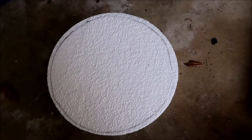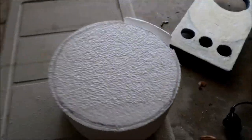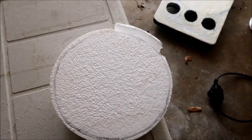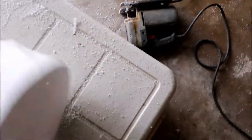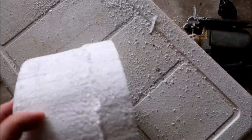My saber saw blade isn't long enough to cut all the way through this styrofoam cake, so I'm going to have to make two passes. I've already done one side and I'll cut the other marked side. Now all we have to do is rip off this excess and smooth it out a bit, then make a test fit.